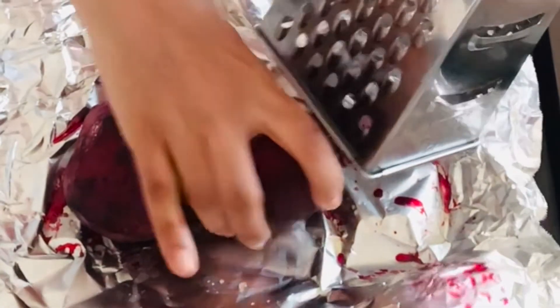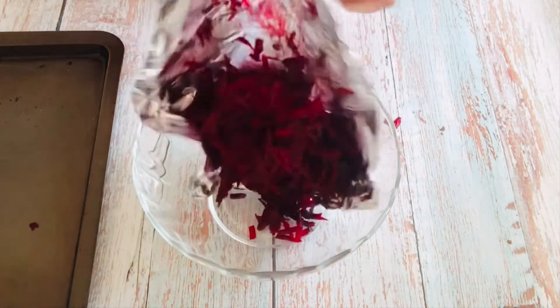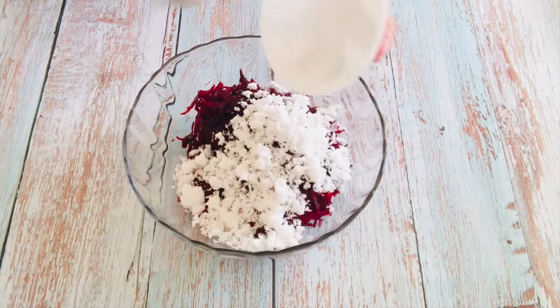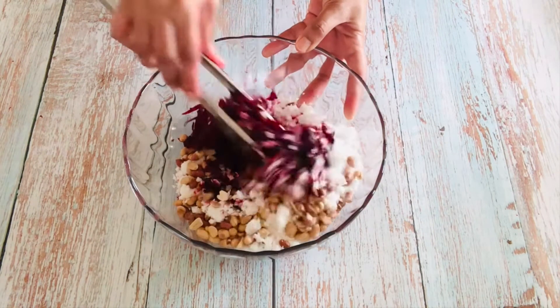Now we will grate the beets. Transfer them into a bowl. To this add half cup of grated coconut and half a cup of roasted peanuts. Give it a good mix.